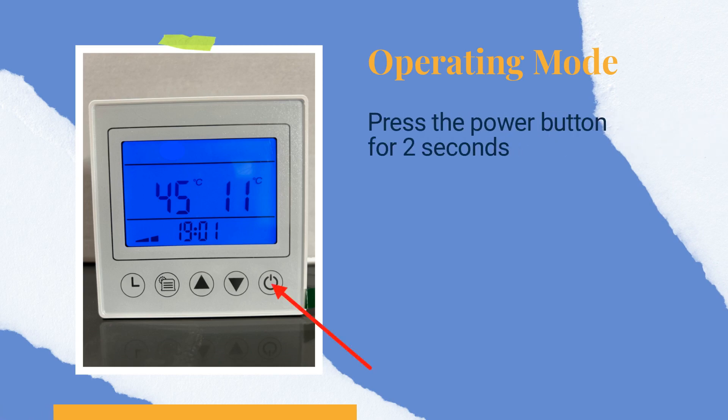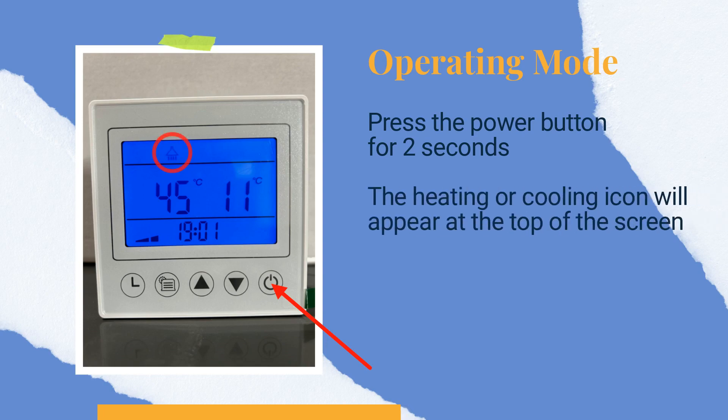Assuming you have unlocked the controller, now press the power button for 2 seconds. The heating or cooling icon will appear at the top of the screen.